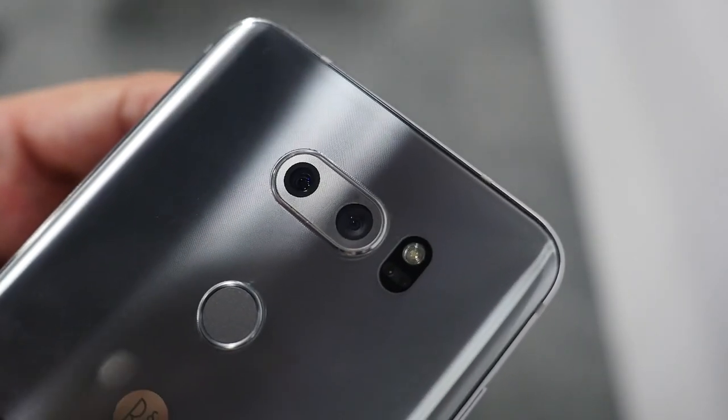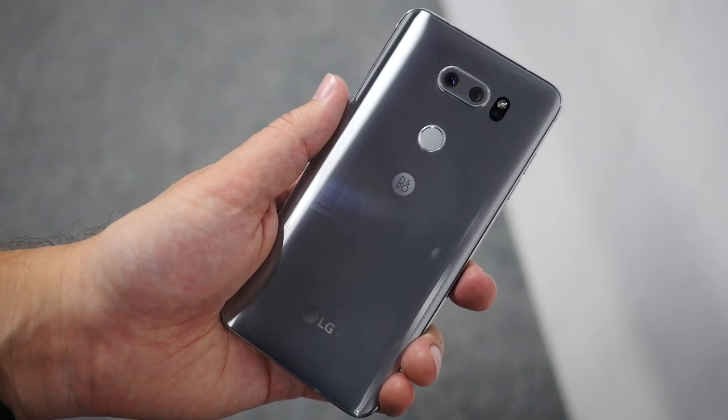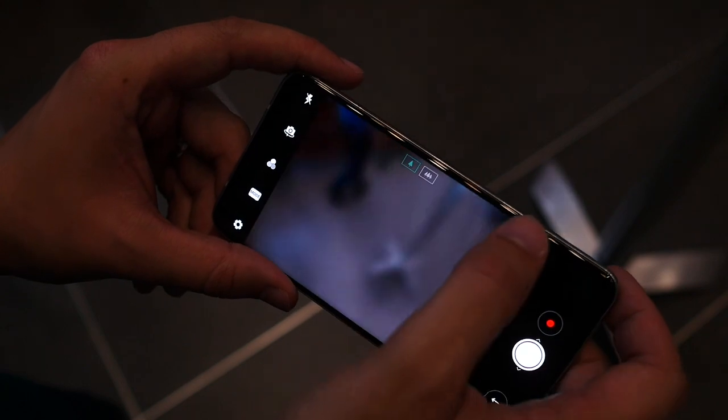It's stunning to look at, and turn it around and you get to the dual camera system made up of a regular 16 megapixel camera and a wide angle 13 megapixel one.